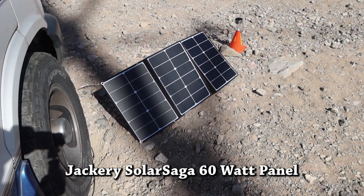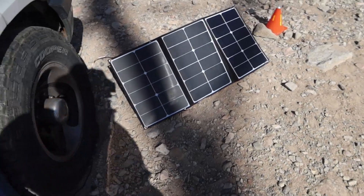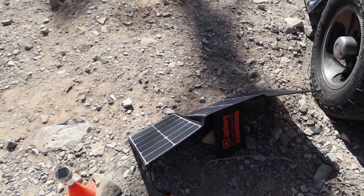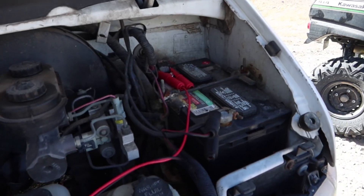So I have here the Jackery Solar Saga 60 — a 60 watt solar panel. You'll have to forgive the shade and the noise, but this is going to give you an example of one of the things you can do with a Jackery panel. Now this is just a small one, it's only 60 watts, but it does a really great job at charging your starter battery. Let me show you how I did this.